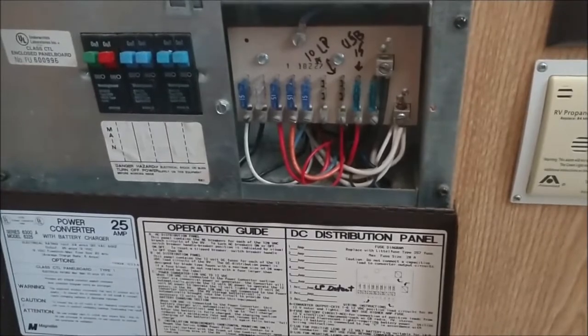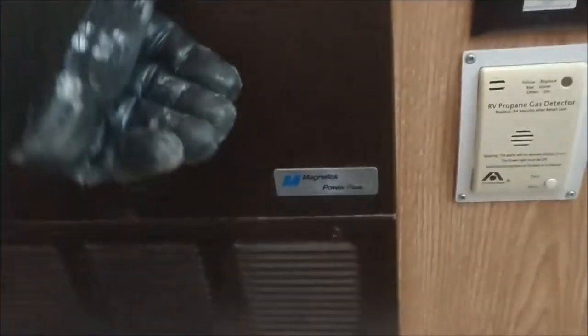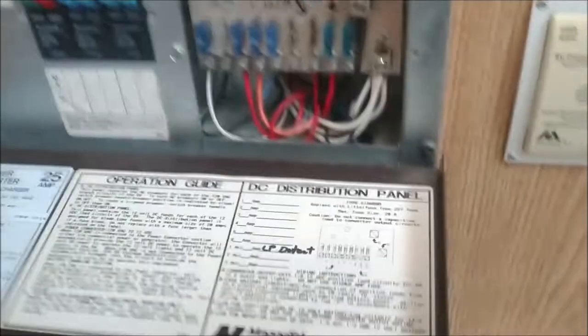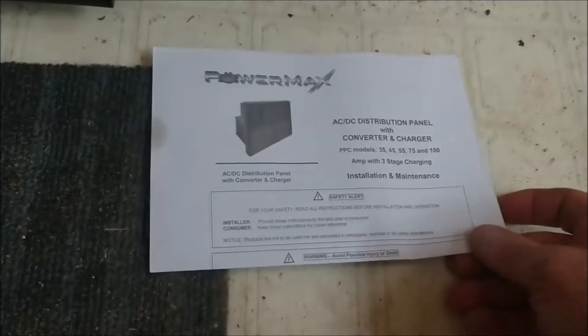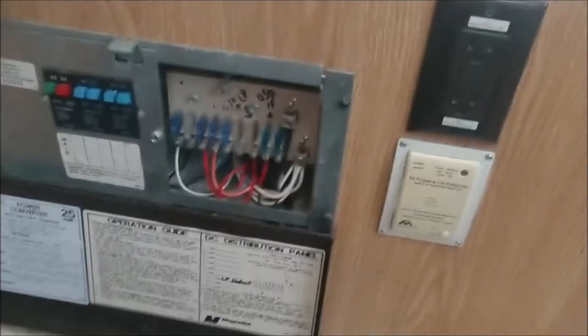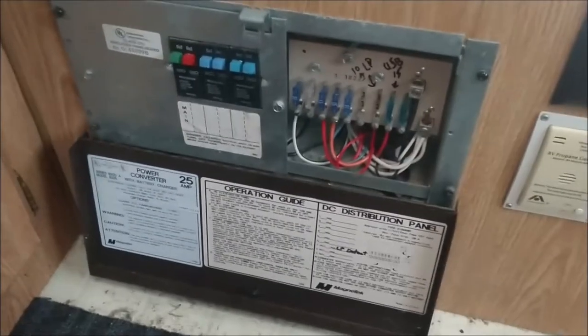It doesn't look too bad. I've done some electrical before, so I'm not too worried about getting it done. I do have some instructions that came with it, but they're not really step-by-step. I'm just going to go ahead and do like I always do - start taking it apart and see what happens. What could possibly go wrong?